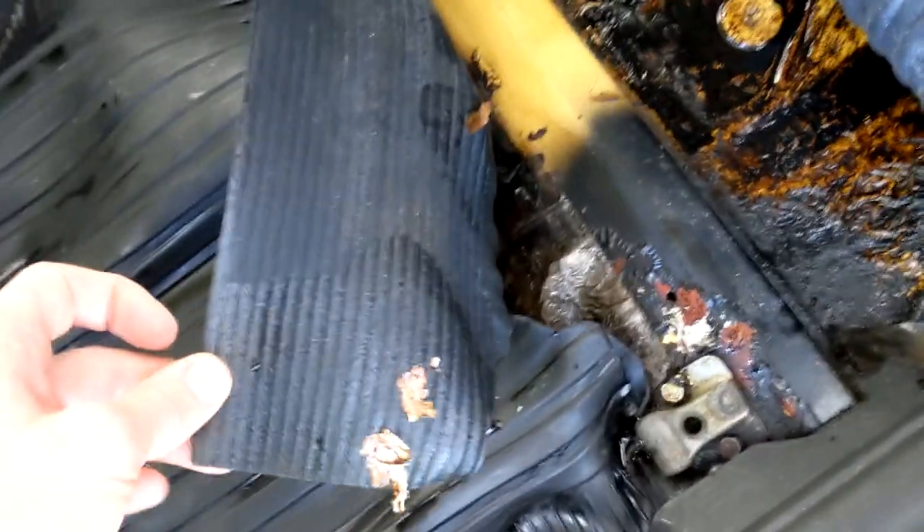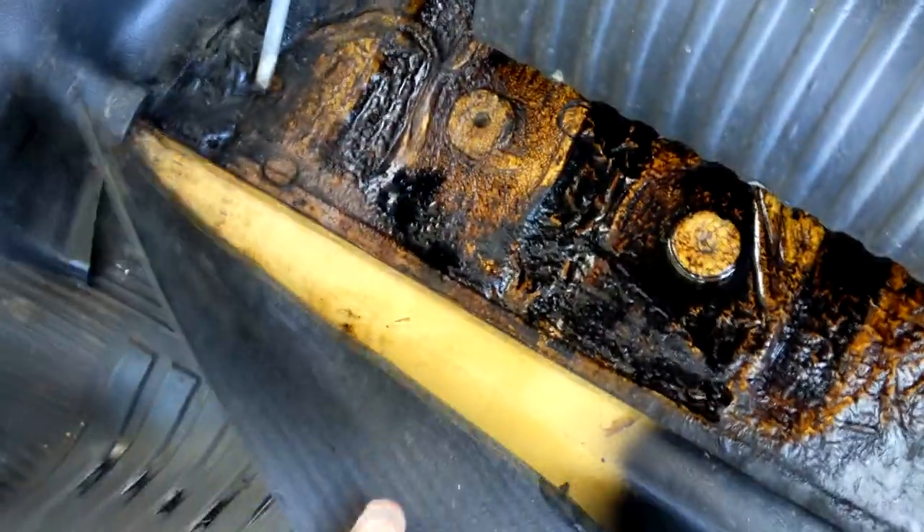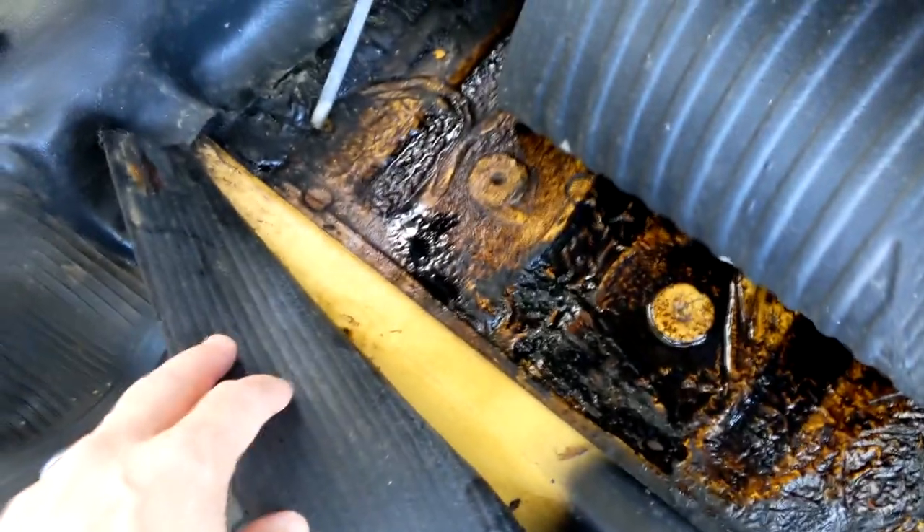Upon taking the mats out of the car, you can see there is gas everywhere. It's no wonder I was getting fumed out. The rubber is disintegrating — it is just everywhere in the car. That's gas and underbody sealant that's melting.